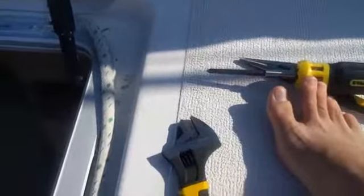We have a stripped screw and it's the last one holding the hatch in. So we're going to try to use a rubber band and a screwdriver and a wrench — we'll see if it works.